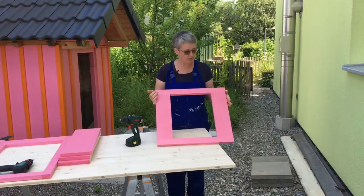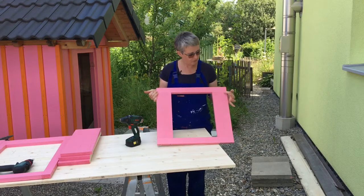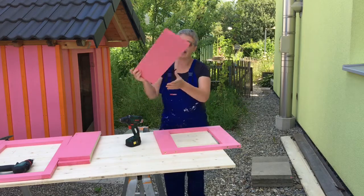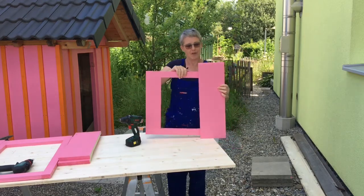I've got the frame for the bottom door. I've now got to drill holes in here and over here as well, so that I can attach these planks of wood to the framework.